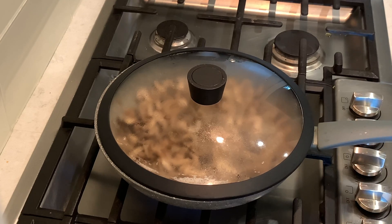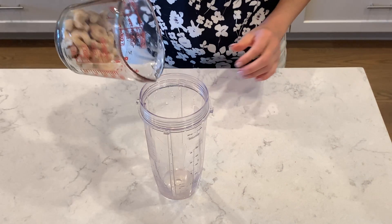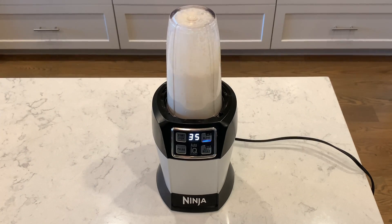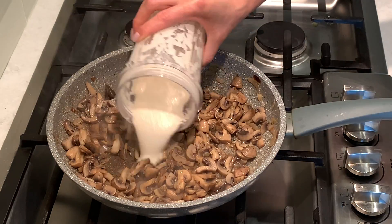Meanwhile, I'm cooking the sauce. Soak half a cup of cashews overnight, then put them into a blender with half a cup of vegetable broth and blend it. Pour it over the mushrooms.